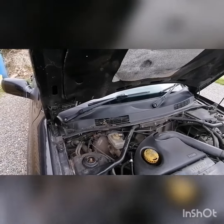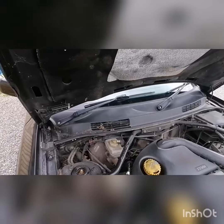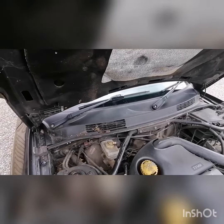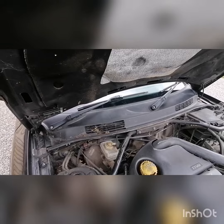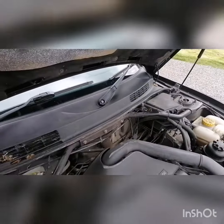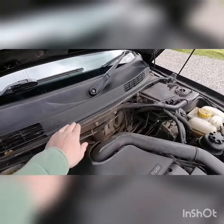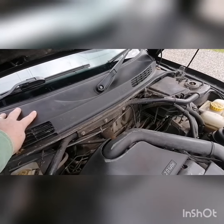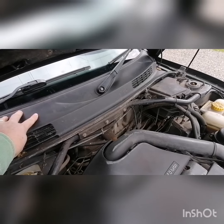First job, I'm going to replace the cabin filter. I'm not set up for recording as I do it, so I'll just point at things, disassemble stuff, and then record another bit. Basically I'm going to take these off, take the rubber seal off, and this should then pop out and we'll have a look at what's underneath.